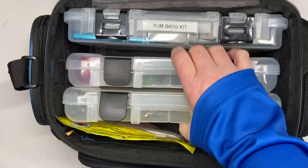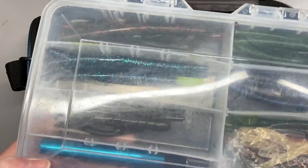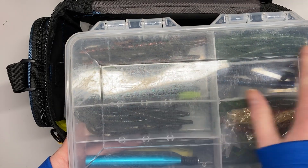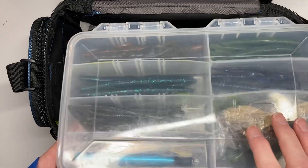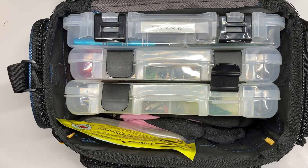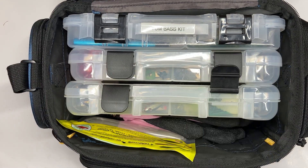This bag comes with two containers, and these are the containers that came with it. This is a Yum bass kit that I purchased to put in here — it's just a variety of Senko-type baits or stick baits, and then they have some worms, lizards, and finesse stuff. That way you can kind of get it all in one, and it comes with the tackle box, so if you're new to fishing you have a place to store everything.